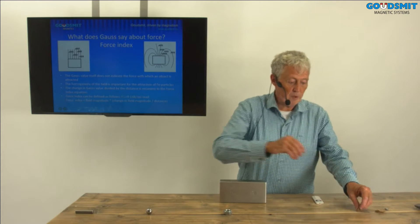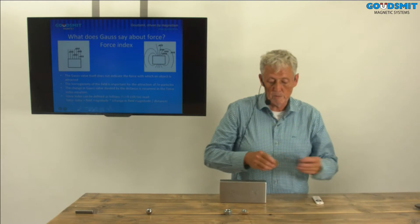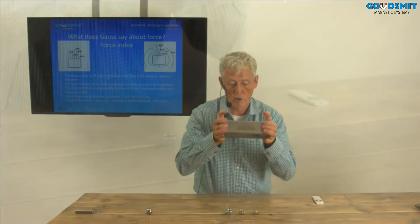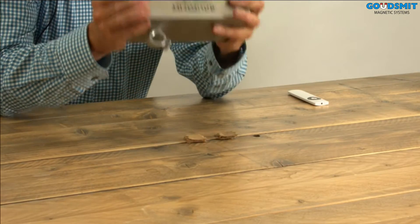Now I do a different test. A lot of people think that a bigger shape will be lifted better than a smaller shape, but that's not true. I show you this in a small test. I have here three nuts. The center is about the same level for each. Have a close look. What you see is that those three parts are attracted at the same height.